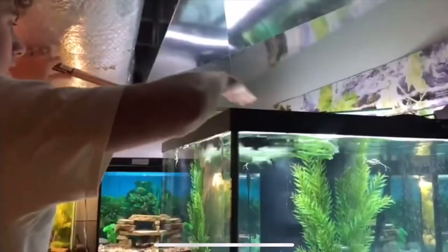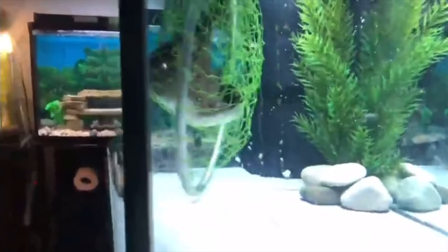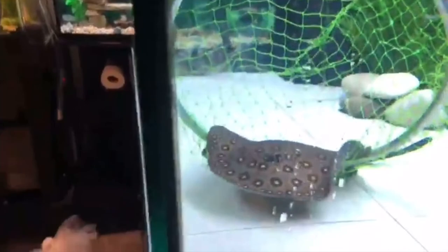Oh my gosh, he's gorgeous! He's in — he didn't get stuck in the net. It's going to take him a second to get used to his environment.